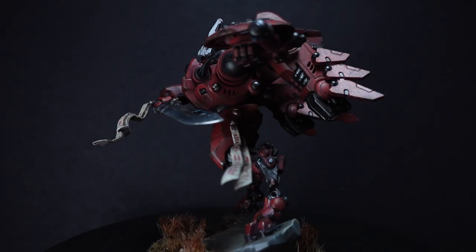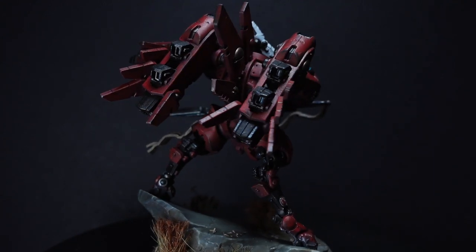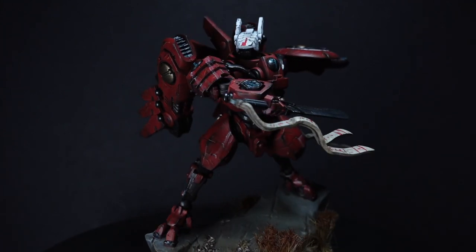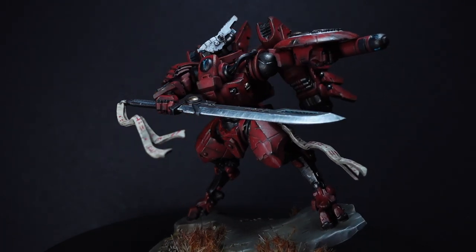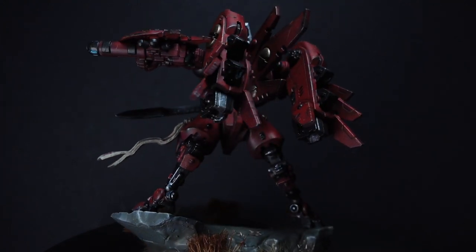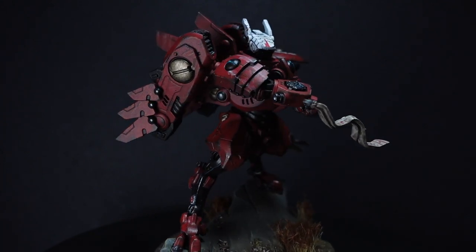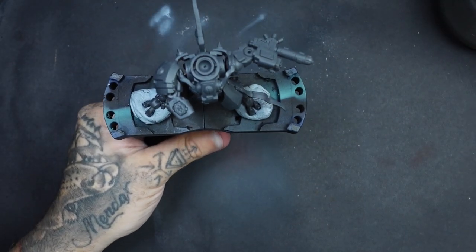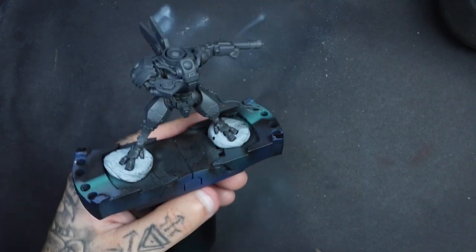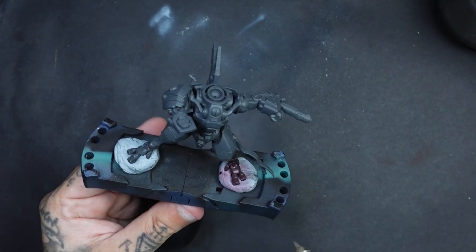I'm using an airbrush in this, and if you're not confident with airbrushes, I do have a video on Blood Angels which uses pretty much the exact same colours. If you want to learn how to do that with a brush — it does look a little bit more grimdark that way — I'll leave a link to that video. If you want to use a rattle can, you could easily get something like Mephiston Red spray and just coat all your miniature in that colour, then follow along with the rest of the tutorial. I will apologise for my voice if it starts cracking; I'm currently off sick. The first base coat colour I'm using is Army Painter Enchanted Red.